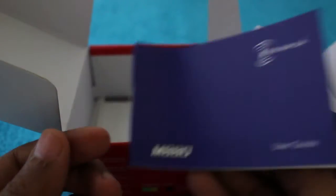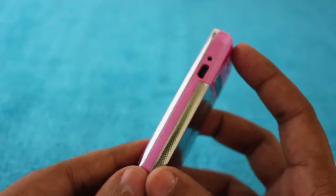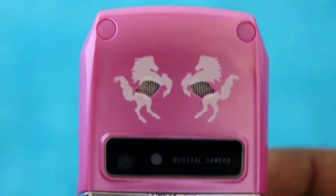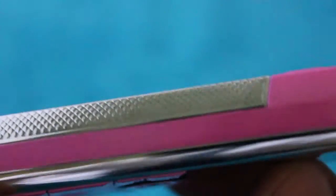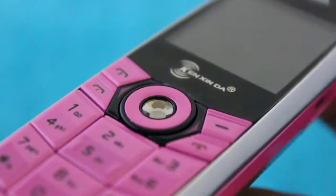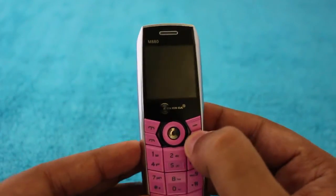It's a basic phone with dual SIMs and a 600mAh battery, so it should last a day or two. The size is quite amazing — it's really small. It has a camera and is a dual SIM GSM phone. There's a small diamond-like element in the navigation, but the main feature is just how small it is.